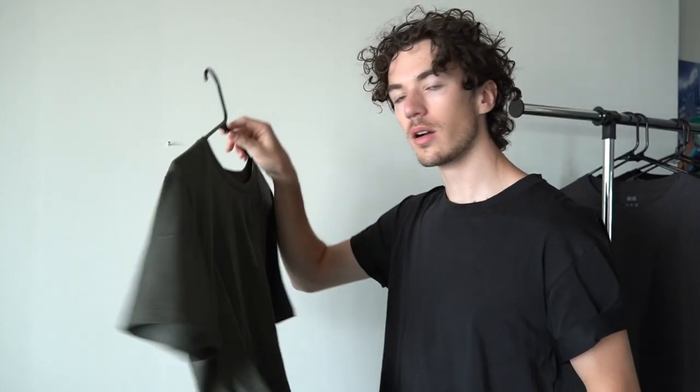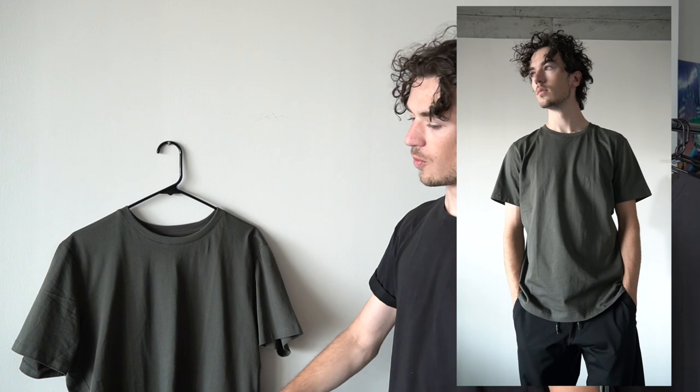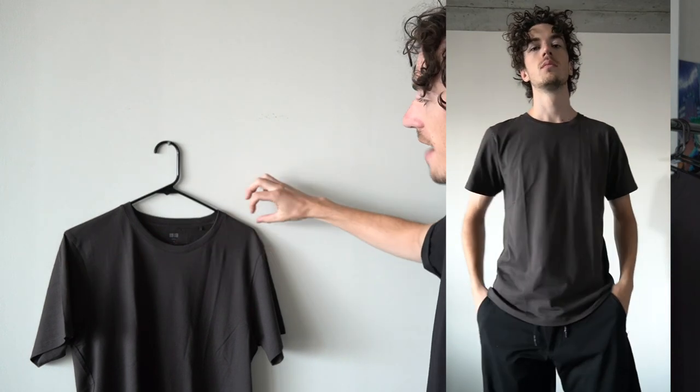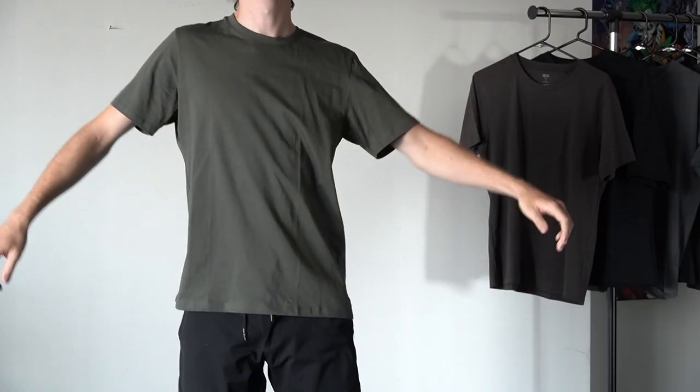The large Supima tee measurements are roughly 44 centimeters shoulder to shoulder (about 17.5 inches), 71 centimeters total length (about 28 inches), and 22 centimeters sleeve length (about 8.5 inches). The medium is 47 centimeters shoulder to shoulder (about 17 inches) — so about half an inch narrower — 68 centimeters total length (about 27 inches), and 20 centimeters sleeve length (about 8 inches). In hindsight I probably would have gotten both in large since I like a little extra room so the tee drapes better on the body.